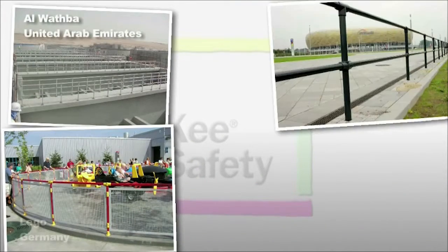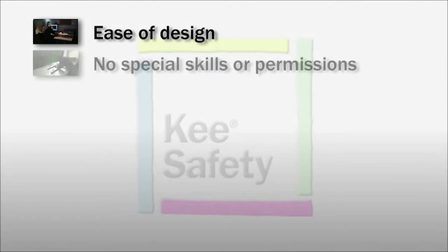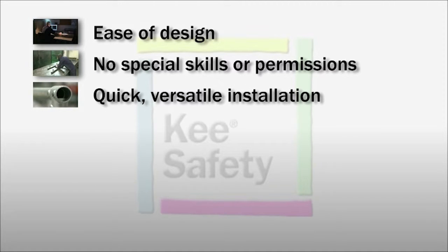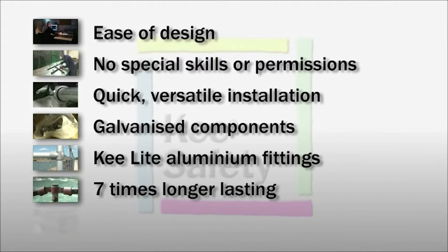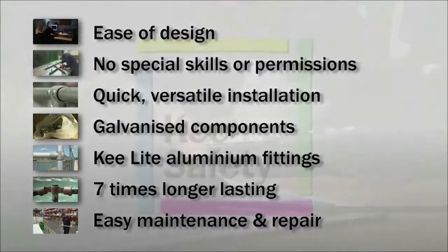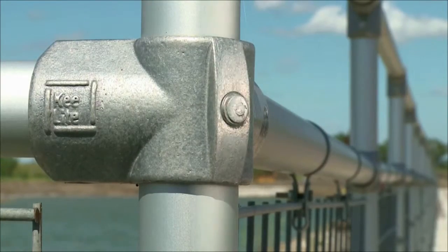Fittings have repeatedly proven their longevity and resistance to the elements at locations all over the world. The ease of designing an installation, no special skills or permissions on the work site, quick and versatile installation, galvanized components with intact coatings, the option of aluminium key light fittings, seven times longer lasting, and easy maintenance and repair — all mean that a guard railing installation using Key Safety fittings simplifies all installation stages, gives the highest levels of safety, and simply represents the best value for money.